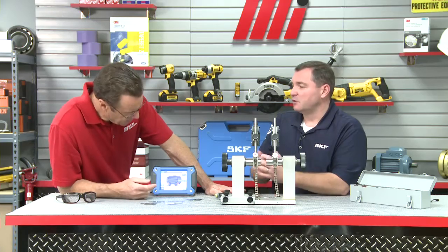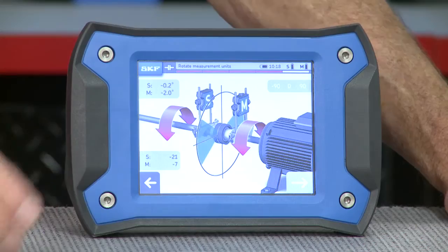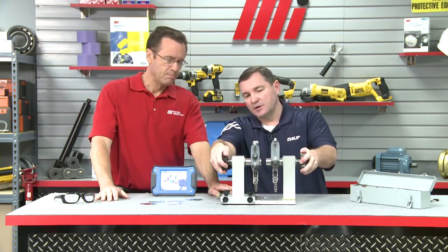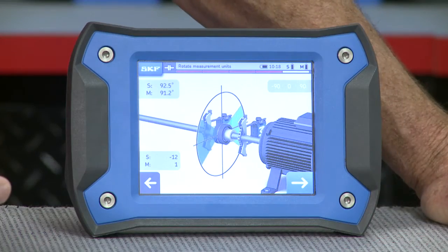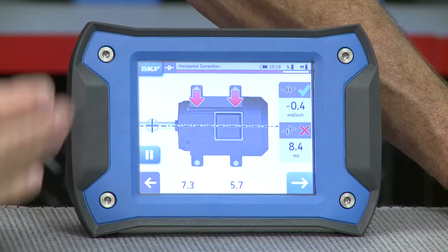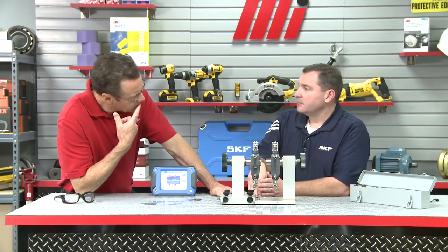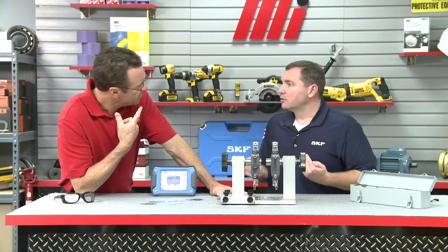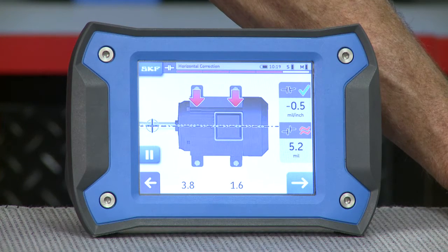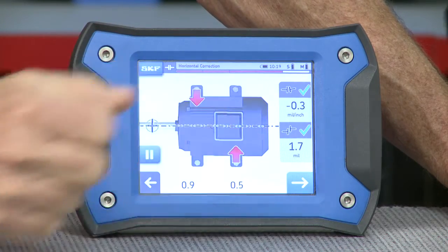We can move on to the next step, which is the horizontal adjustments. To do that, we hit the next key. Now the unit's telling us to go to 9 o'clock or 3 o'clock — so we're going to move the horizontal plane and go over to 3 o'clock. Once I'm there, we'll see the green wedge, then hit the next button. It's going to tell us how far we need to move the unit. I've got one checkmark but an X where it says 8.4. The unit is looking from the top down — I've got to move the motor to the left. From the top, 5.2 — got two checkmarks right there.